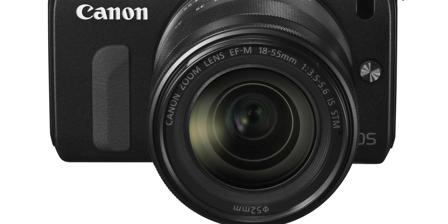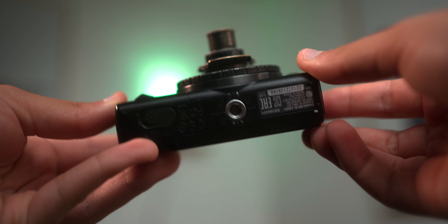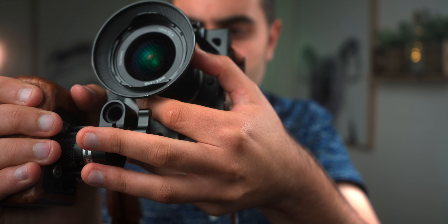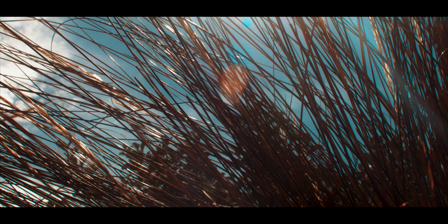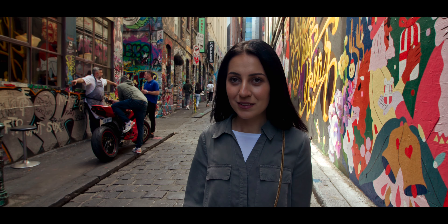Not too long ago, I bought another Canon EOS M — this is like my sixth one. I got it because it's all black and the previous black one had a deficiency in one of the buttons. So I got another one for about 60 bucks. It has a dead pixel, but you can fix that in post. I do shoot with other cameras like Sony and Panasonic, but for short films with a blockbuster cinematic look, you just can't go wrong with these cameras. They came out way back in 2012 and Magic Lantern has just really transformed the whole thing.